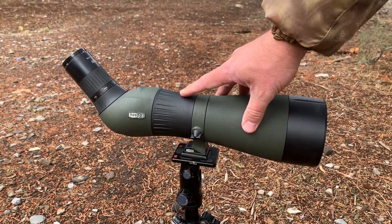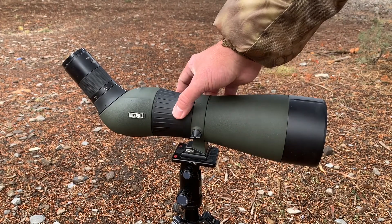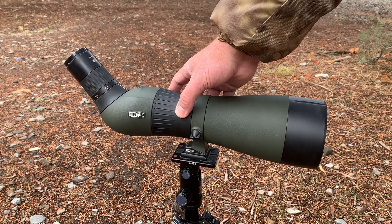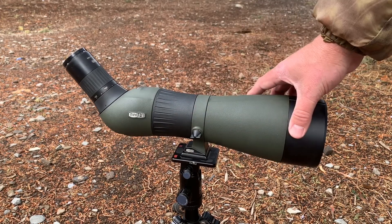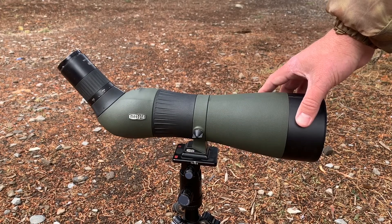It has a center wheel focus. This thing is awesome — it's very fast to make macro adjustments, and then once you get used to it you can make those minor adjustments to get everything into perfect focus.